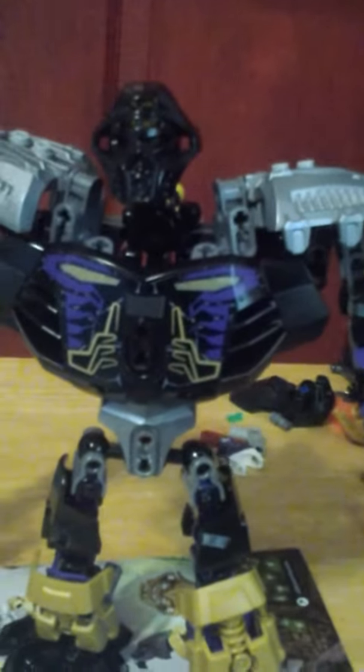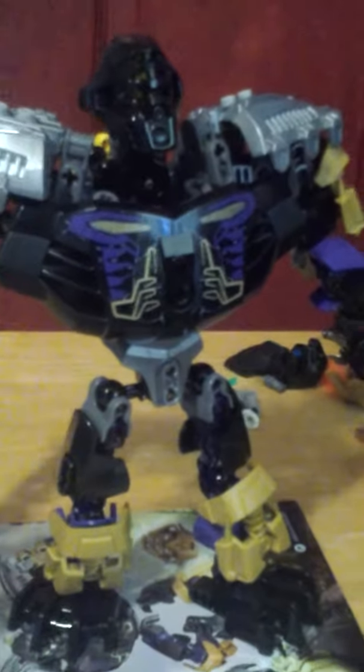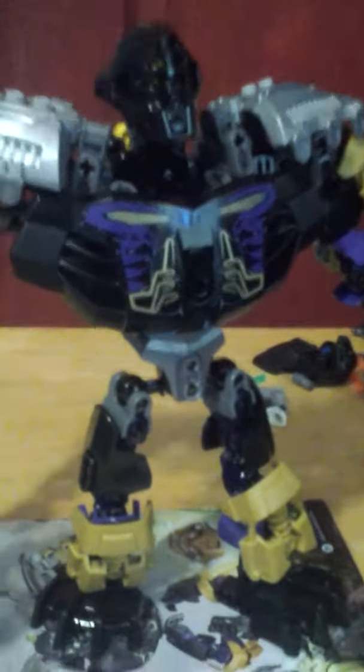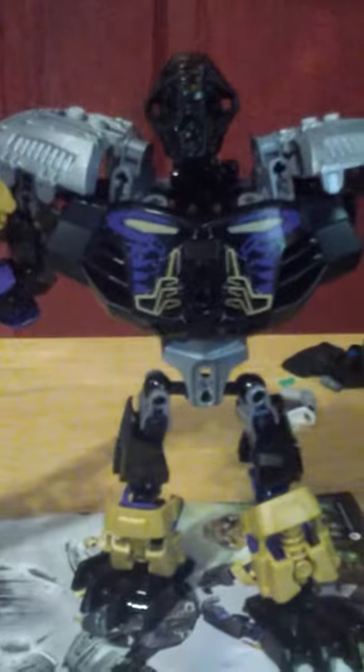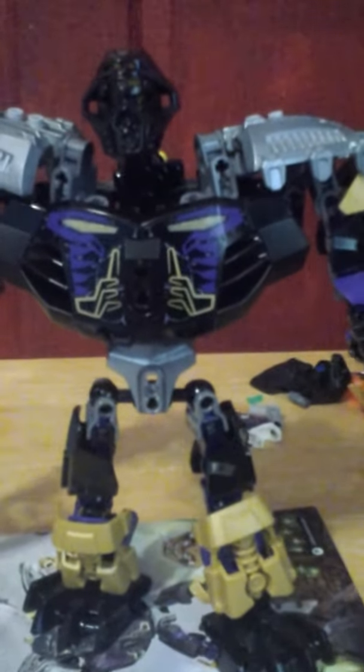I definitely give him an 8 out of 10 — 8 out of 10 because he's short and the gold pieces kind of destroy the look. I'd much prefer them to be either black or silver. 2015 Onua, definitely highly recommended for 20 bucks — I'd probably say he's worth it. I'll catch you all later. Next up would be Pohatu. Laters.